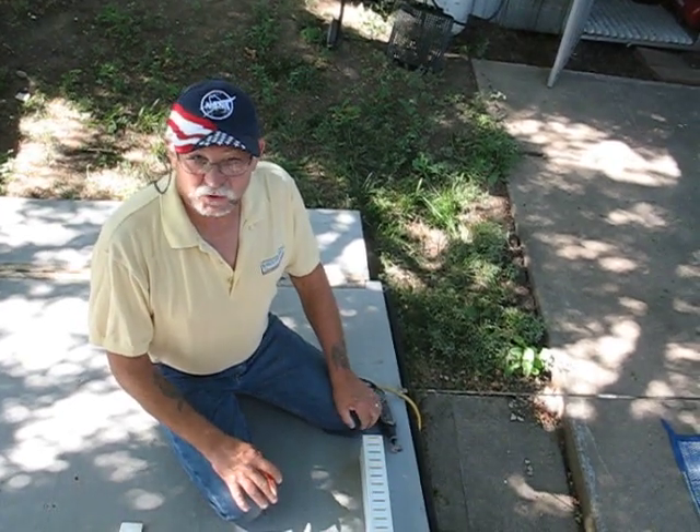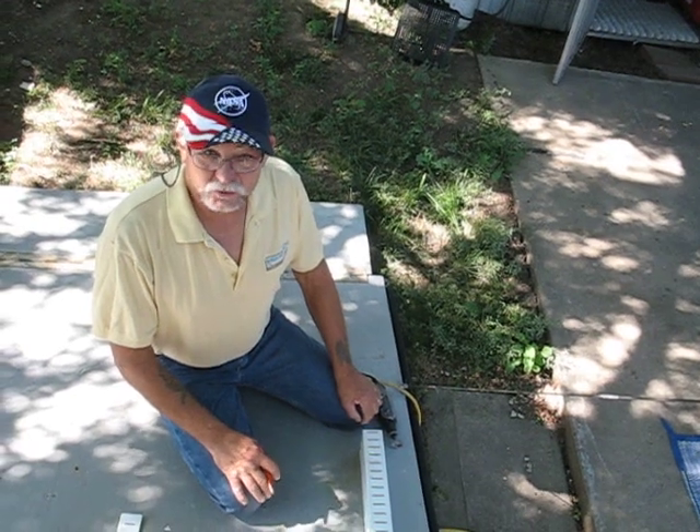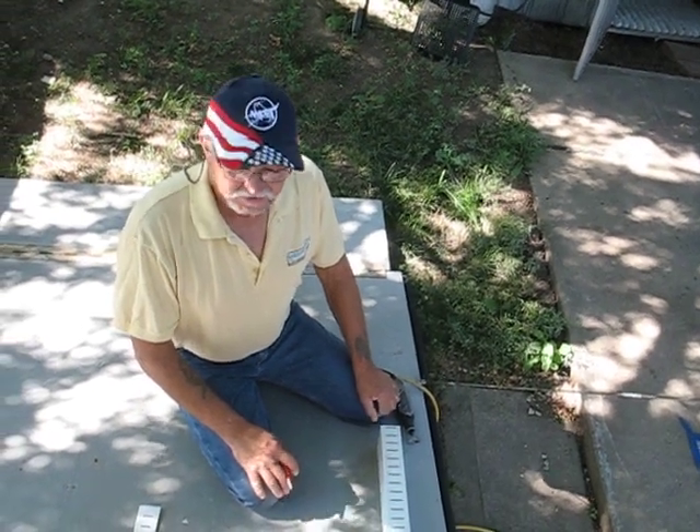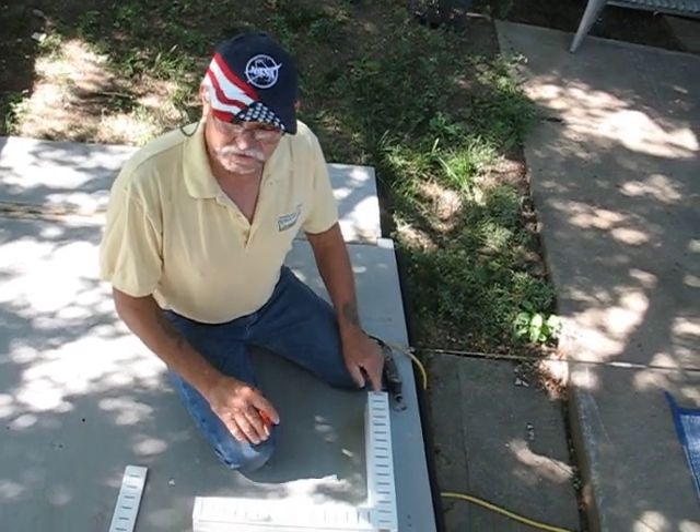Hi, this is Jim with Pool Deck Drain Janitor. Today we're going to work on installing a new part that we just had designed, and it's for right angles and 90-degree turns on your pool drains.